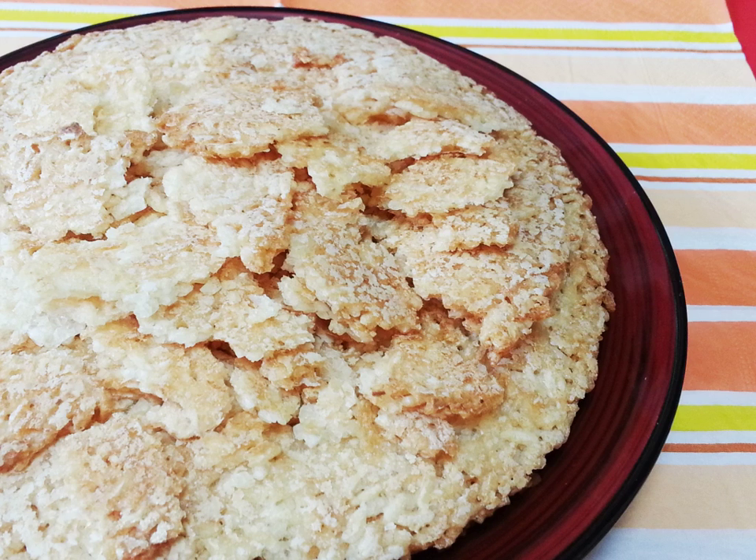Guoba is eaten as a snack, used as an ingredient in dishes with thick sauces, or served in soups and stews. Guoba, sometimes known as mi guoba, is a Chinese food ingredient consisting of scorched rice. Traditionally, guoba forms during the boiling of rice over direct heat from a flame, resulting in the formation of a crust of scorched rice on the bottom of the wok or cooking vessel. This scorched rice has a firm and crunchy texture with a slight toasted flavor, and is sometimes eaten as a snack.